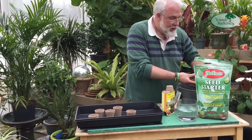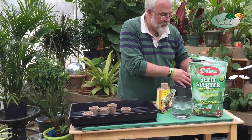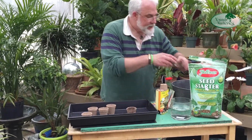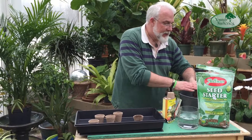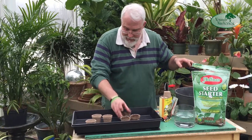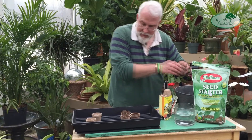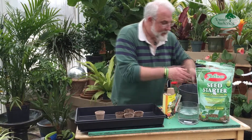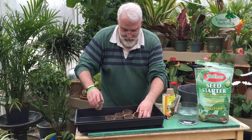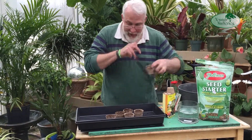I'm going to fill the pots, pressing the mix gently with my hand. I don't want them filled all the way up to the rim, so I'll take a little bit out and just gently press it. Let's just set up a few of these to throw some seeds in. Here's a quick half dozen ready to go.